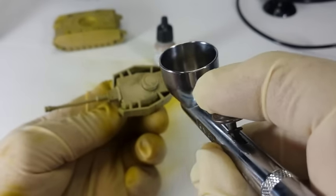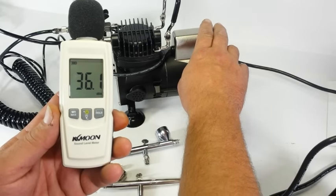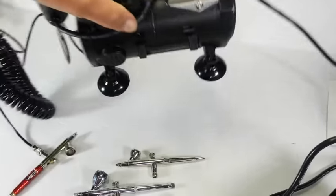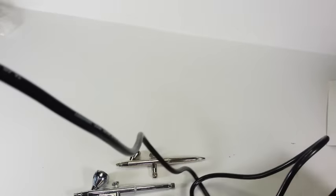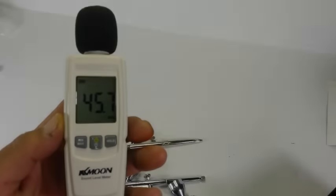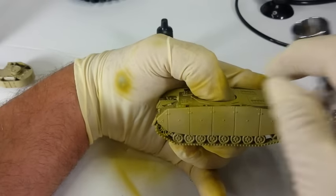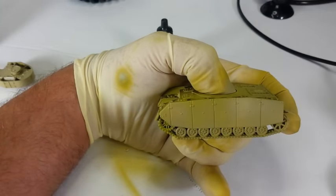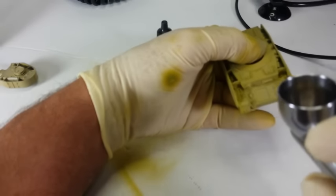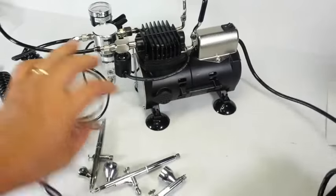One of the bigger concerns other than output flow is the overall decibel level the compressor produces. Iwata's documentation states the decibel output is under 50 decibels. A normal speaking voice is between 60 and 70 decibels. The quiet room I tested in registered about 36 decibels. When I held the decibel meter within one foot of the running compressor, I recorded about 64 decibels. When I placed the compressor on the floor three feet away from my working space, I recorded levels of about 45 decibels. Simply put, this compressor functions extremely quiet, just below the manufacturer's suggested output level for sound.